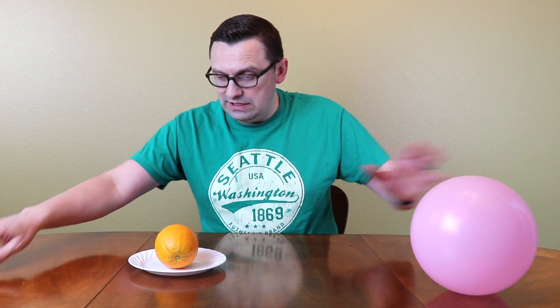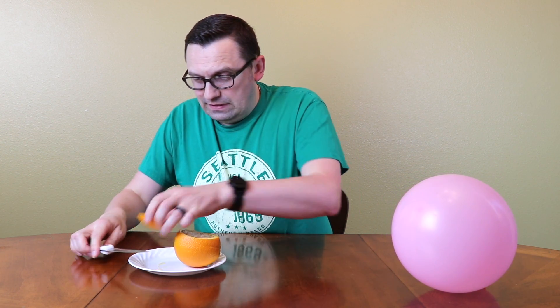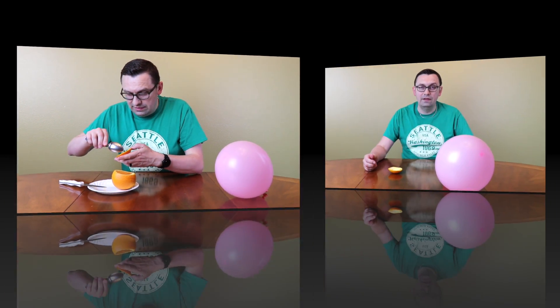I'm gonna set the balloon here, and we'll cut an orange. I'm gonna eat that part. Now let's check it out guys — let's see what's gonna happen.